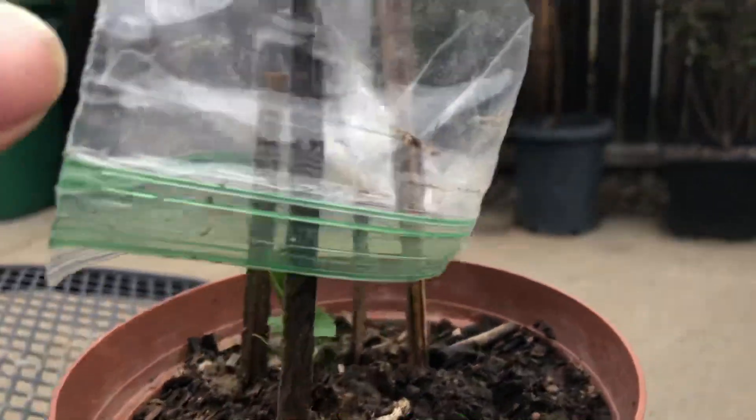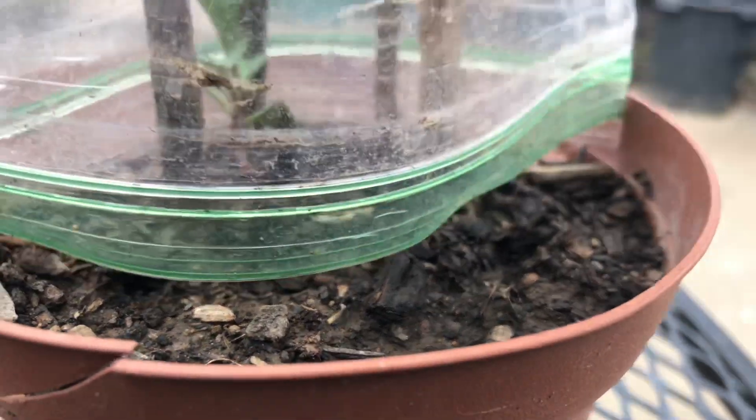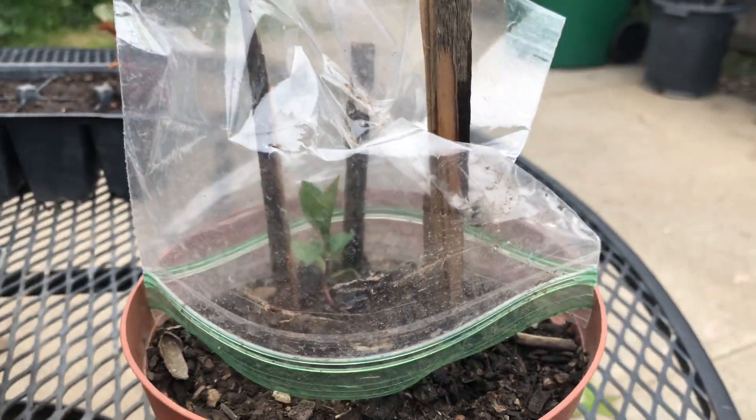It's for a greenhouse effect. The bag will break — it's a basic bag. It's for the winter. It's been very windy, so it's just basic stakes.